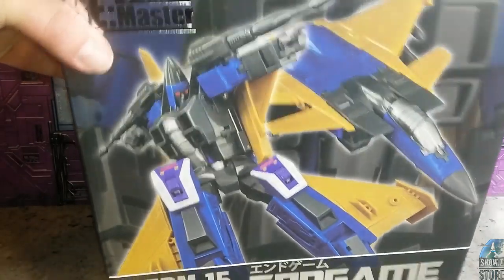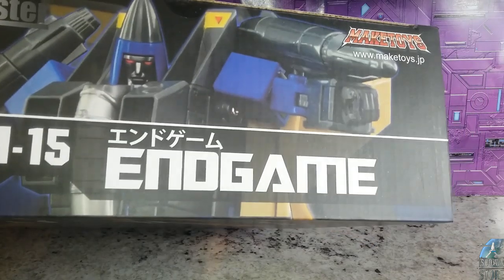Here is the box, and that's what it looks like right there — MTR-M15 Endgame.